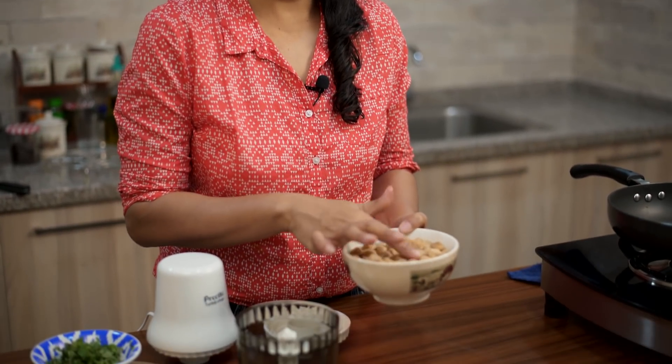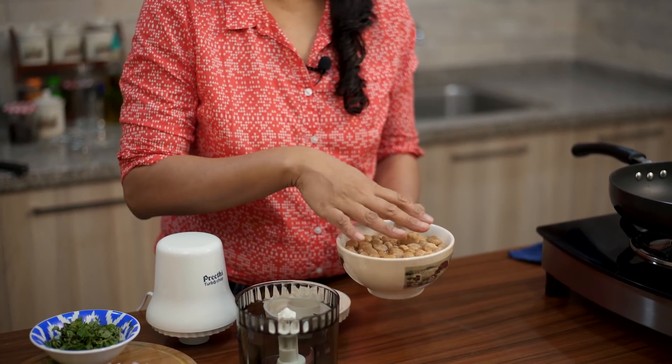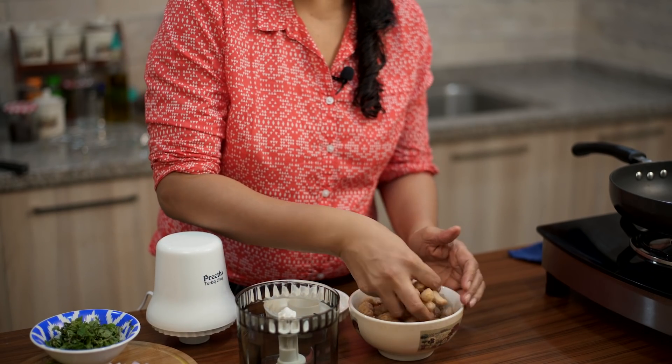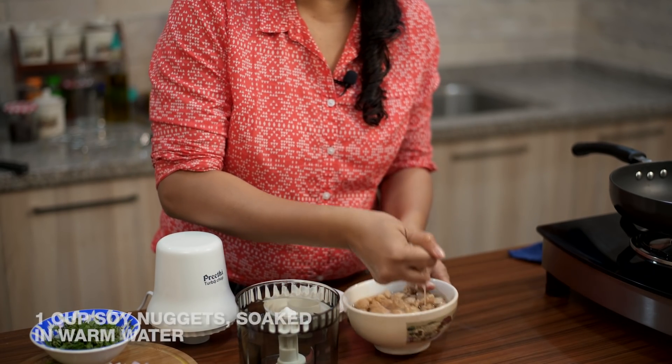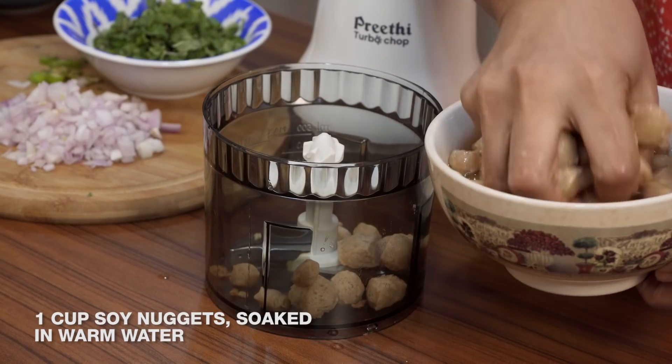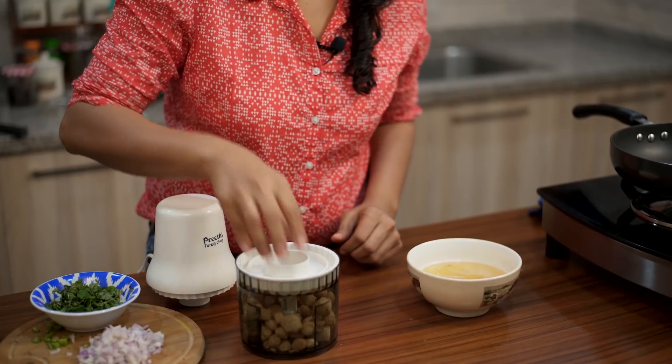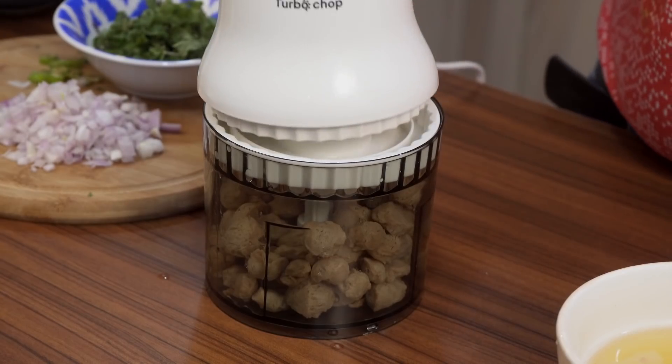I have some soy nuggets here which I've soaked in warm water for about three to four hours. I'm going to drain out the water, squeeze it out with my hands, put it into my turbo chop, cover it, and then pulse it to make a nice keema.